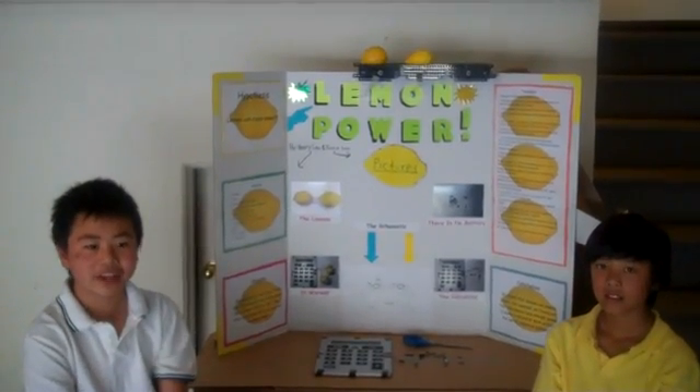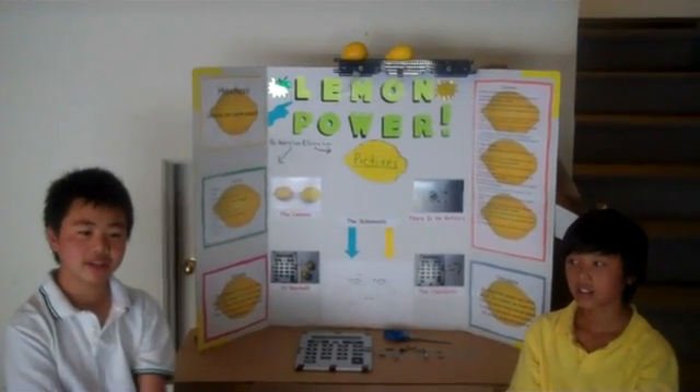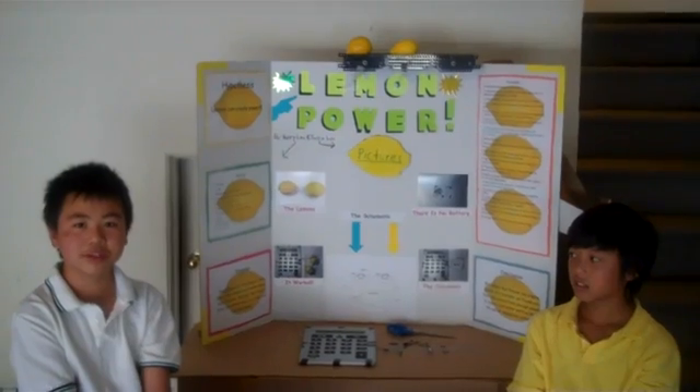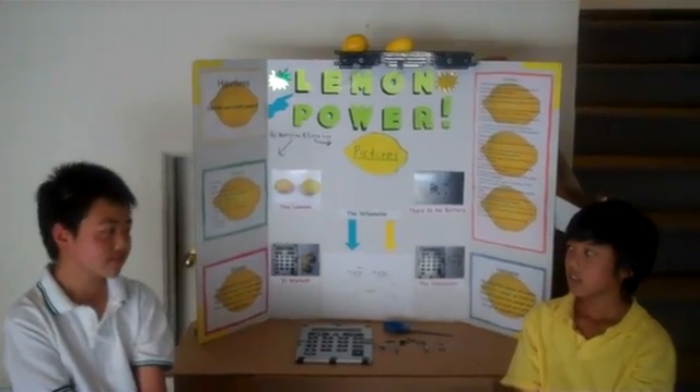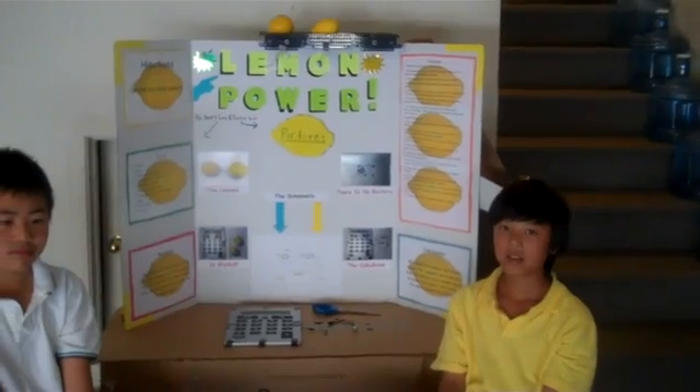Hi, my name is Henry and my name is Justin and we're doing Lemon Power. It's a project that shows we can use green energy. And our hypothesis is that lemons can create power.